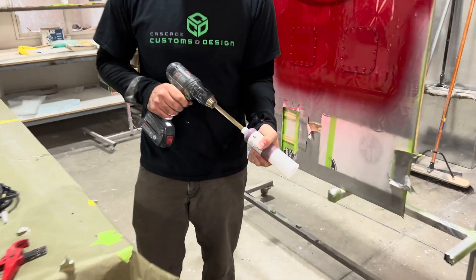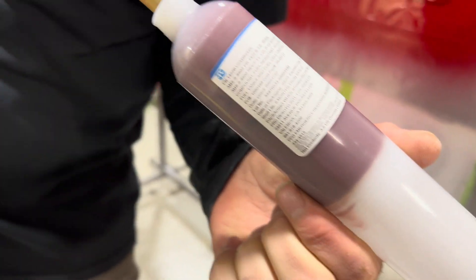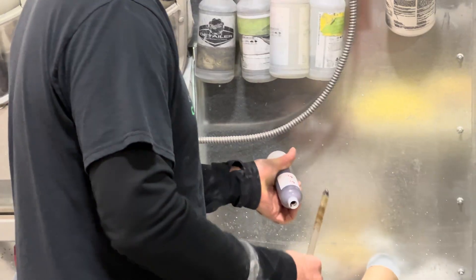So which version of ProSeal are we looking at? There's the part number if anybody's curious. Genius — I'll never do ProSeal the old way again.